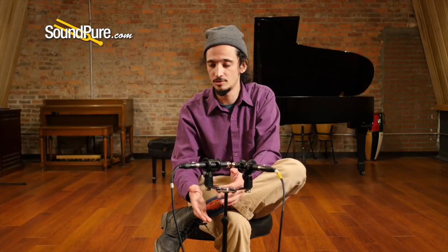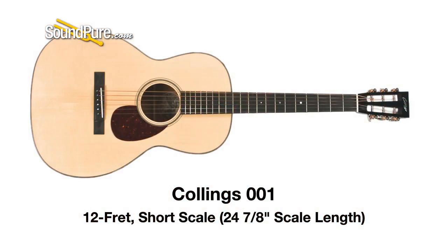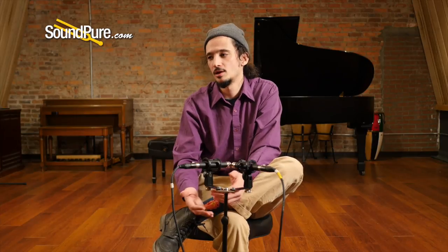On the 12 fret side of things, a 12 fret short scale — a very common combination — would be the Collings 001 in Adirondack and Mahogany. That's going to be a really full, punchy, rich, bassy sound. When it comes to small body guitars, 12 fret short scale is a very traditional build, and it's easy to see why — it's a great sound.